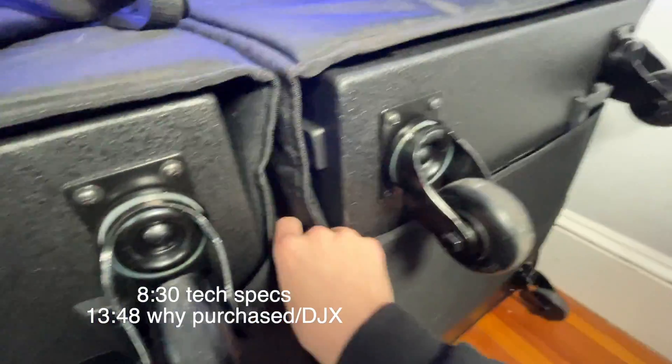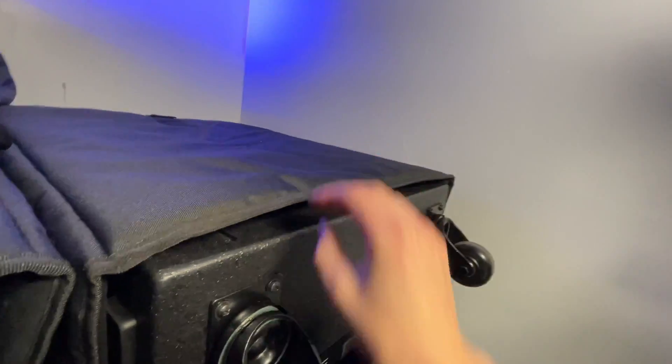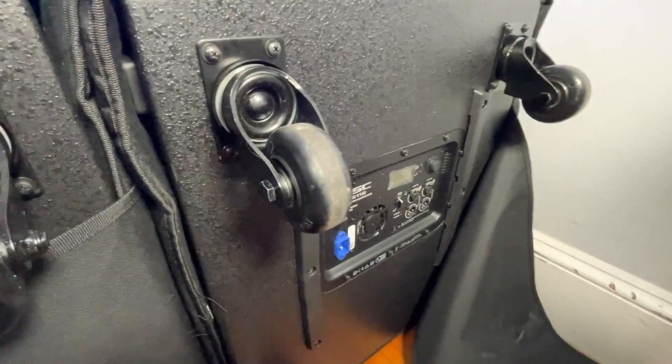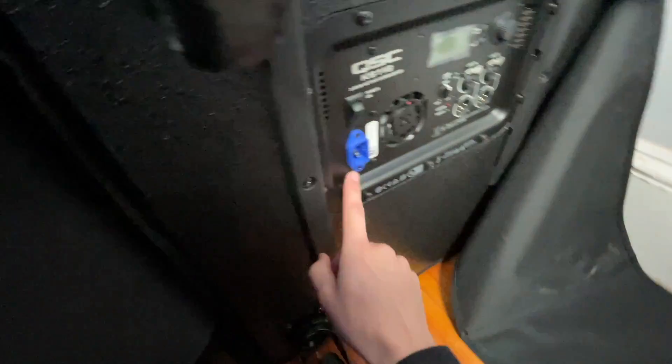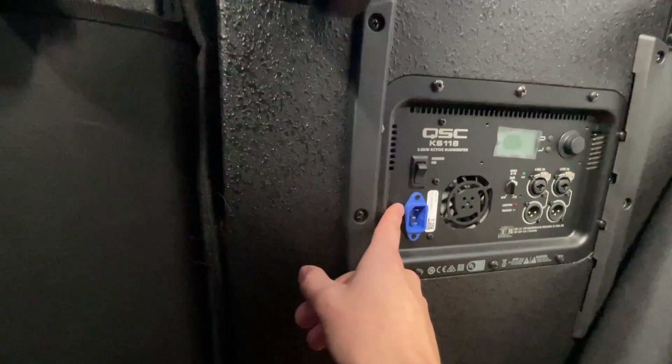Let's have a look at the back. First of all, this cover is super, super nice — tons of padding in here, like an inch of crushable padding. Up in the top there's a hard plastic protector, which is nice. Over here — a little hard to see — there's the pouch. It's the same pouch as on any QSC bag; this is a K12 right here for comparison. These do come with the same length of power cable as the K12, which is plenty for a sub. They take IEC for power — it is a blue locking IEC cable.